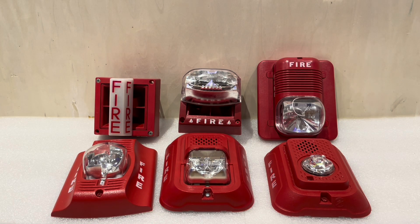Hello YouTube, and welcome back to another video. Today I wanted to show off the six generations of fire alarm devices that I have from System Sensor, so let's go ahead and get started.